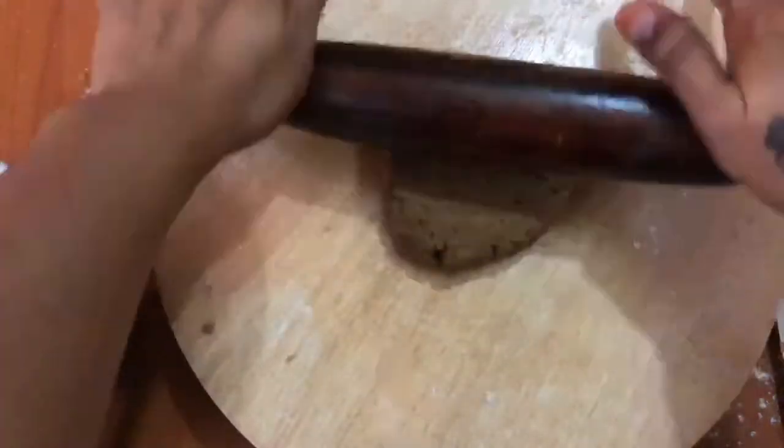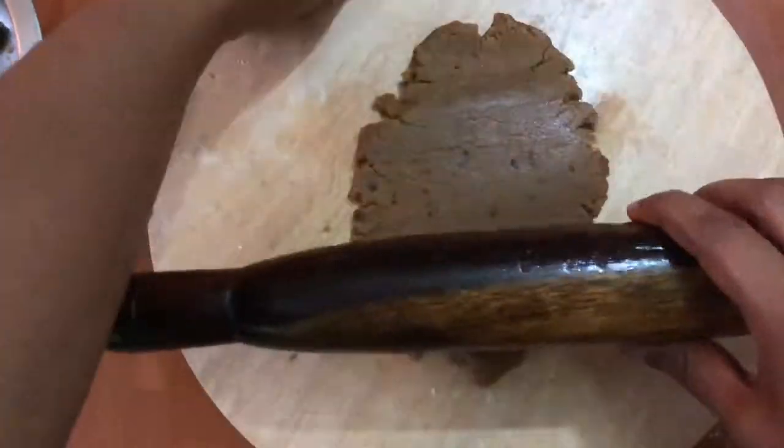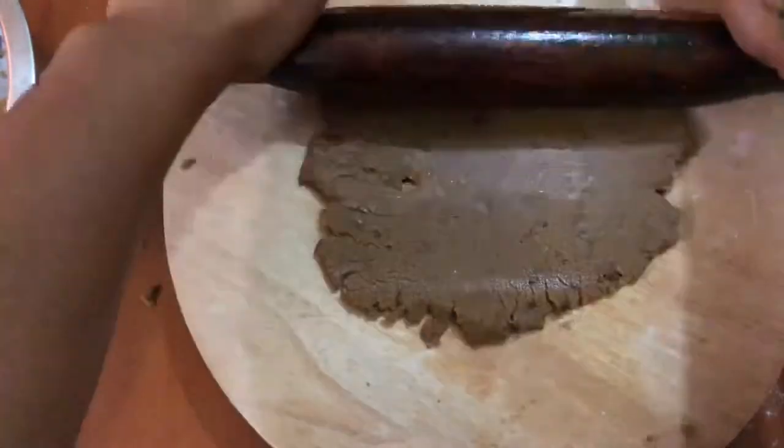Then we will add a little bit. You can add baking soda or baking powder — add a pinch. If you have baking soda or baking powder, you will add some more.